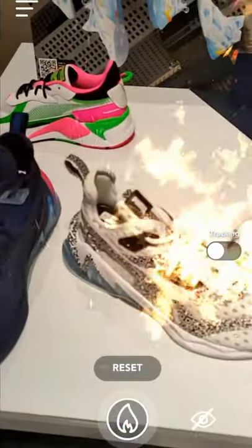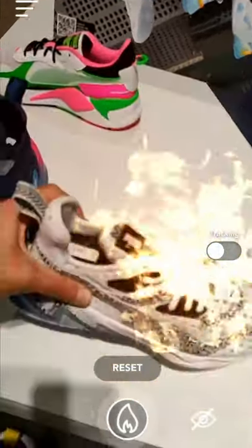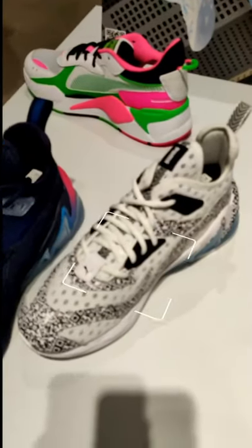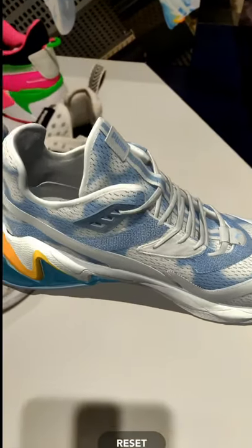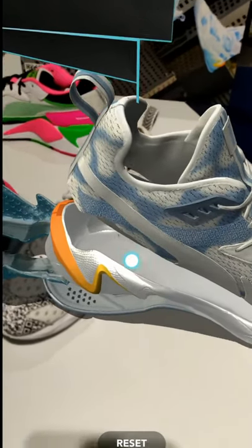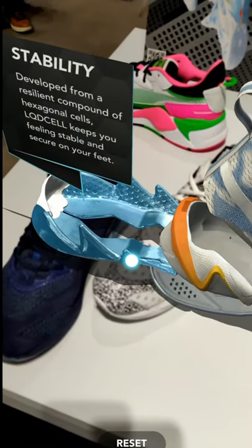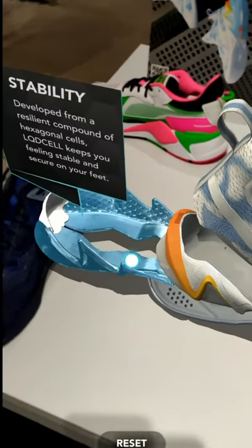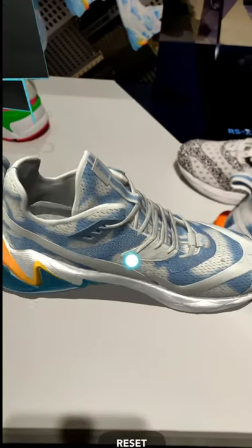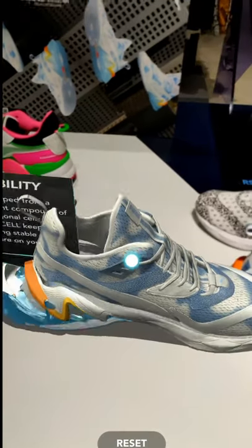This is another fire effect on the first LQD Cell Origin AR shoe. Soon you're going to see another experience — the second one — which allows you to see the different parts this LQD Cell shoe is made of. Just keep in mind, what you see here is a virtual shoe; the real physical shoe is over there on the right side. You can tap and see a breakdown of the shoe with overlay information in augmented reality, so you can learn about the different parts while shopping.